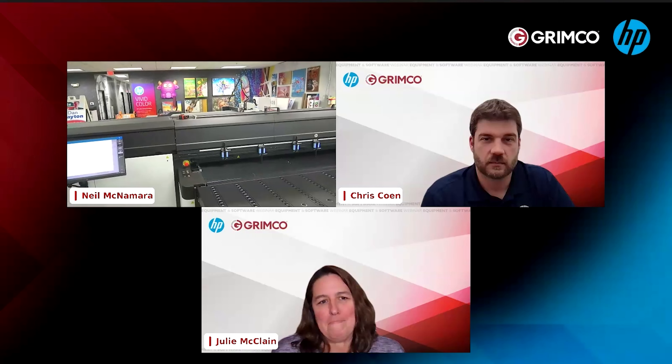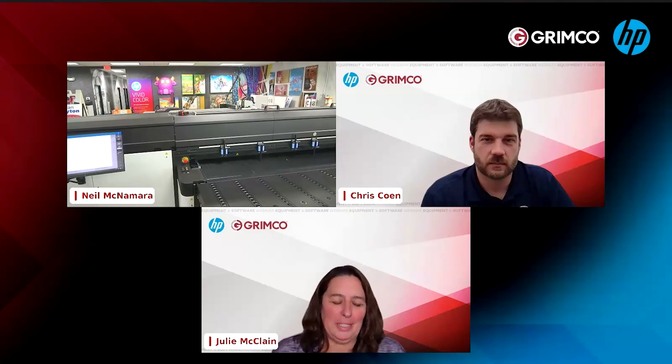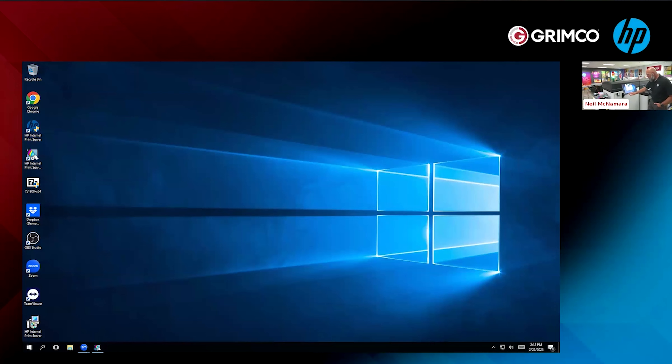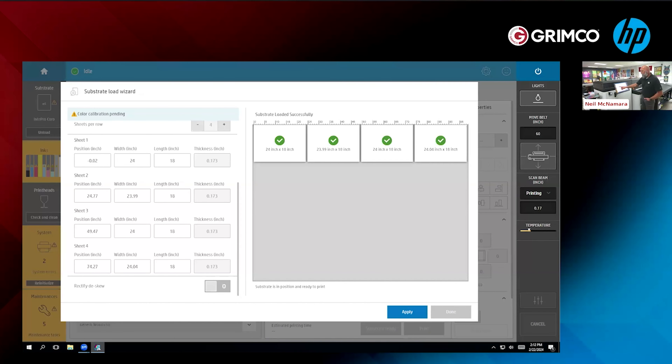The machine is going through its measurement process right now. And while that's happening — just so everybody knows, Grimco also carries all the accessories that go with Coroplast: Coro stakes, A-frames, heavy-duty stakes, economy stakes — everything you need. So now the IPS — the engine that drives the machine — has all four sheets measured in here. It knows they're 24 inches wide all the way across. I had to enter the length manually, but it figured out my thickness, positioning, and width for each sheet.